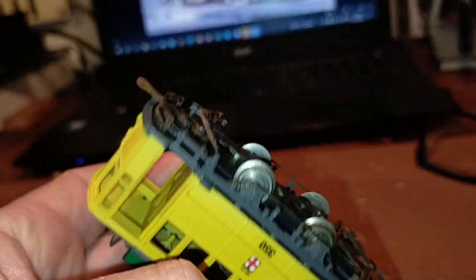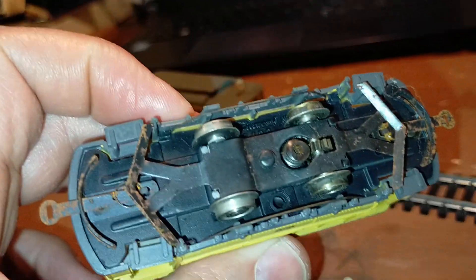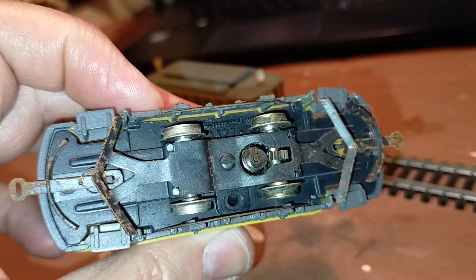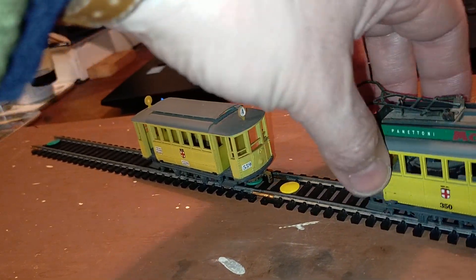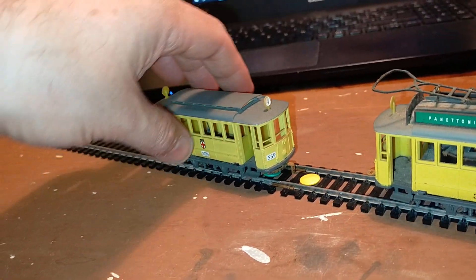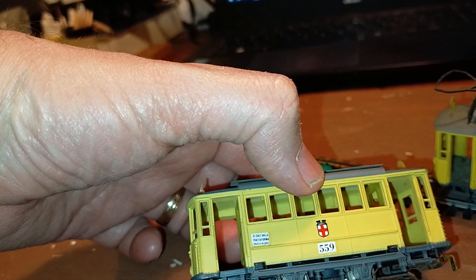Here we can see the Riva Rossi logo right there. The lighting is very bad — we'll film this in daytime if possible, not with electric light. And here's the trailer. It's very realistic, it's really very nice.